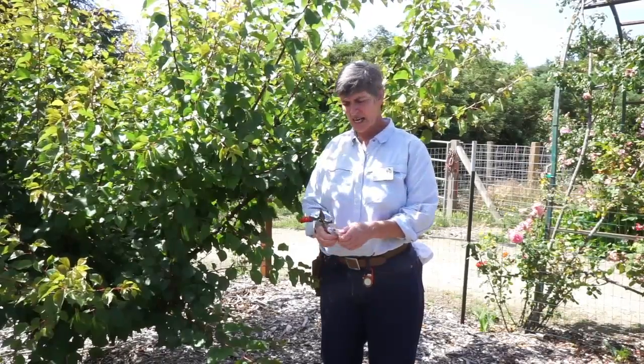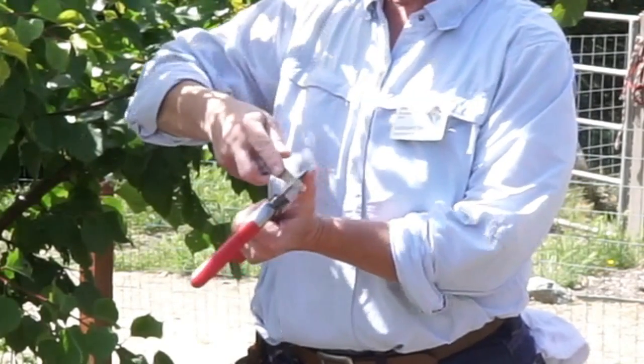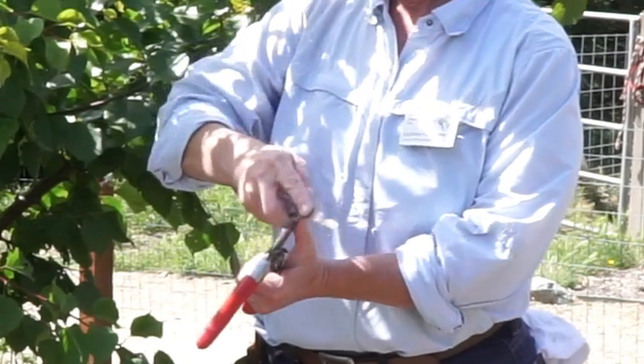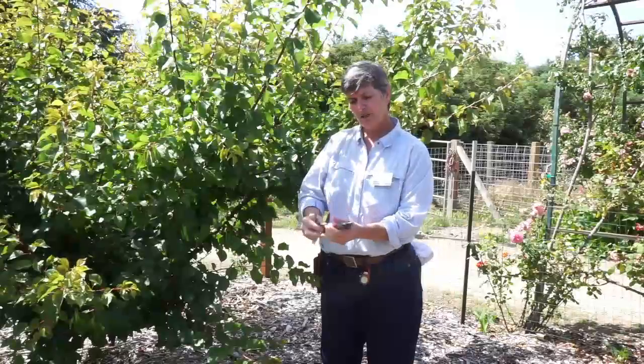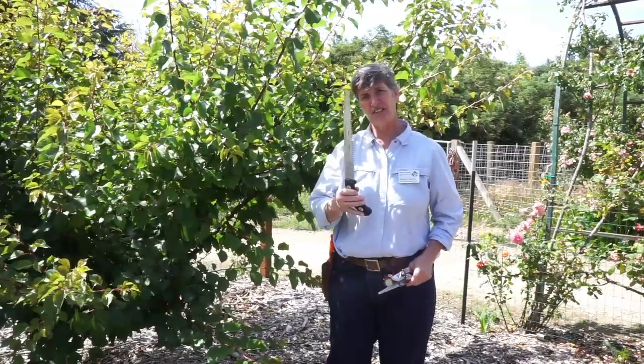There are only two tools I use when I prune fruit trees. I use my pruning shears, which are bypass pruners, meaning they go past each other, and I keep them sharp and clean. To sharpen them, you need to get a file and file it in the same direction until they're good and sharp. The only other tool I use on a tree is a saw.